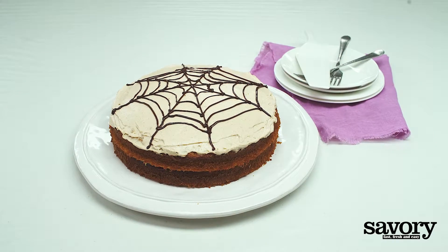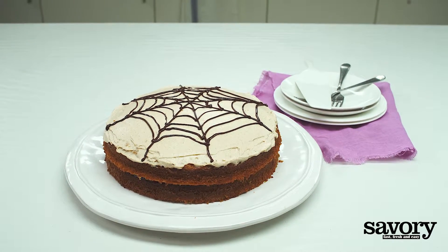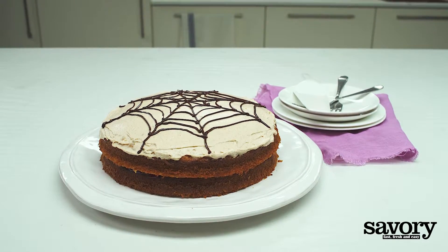Now, celebrate the season with Savory's own pumpkin spice layer cake.